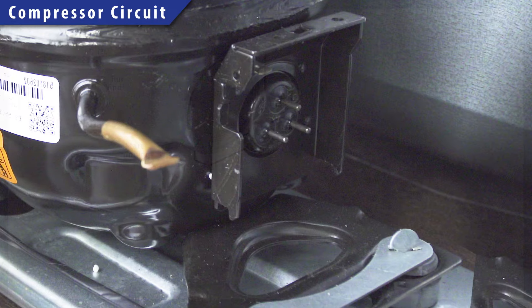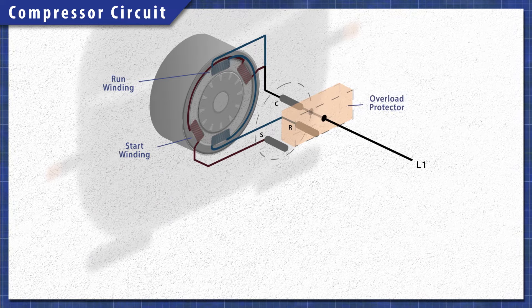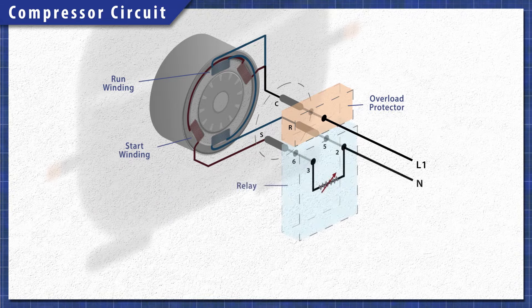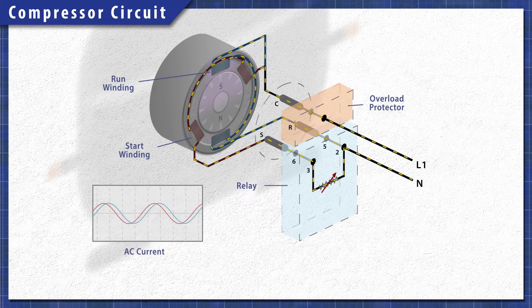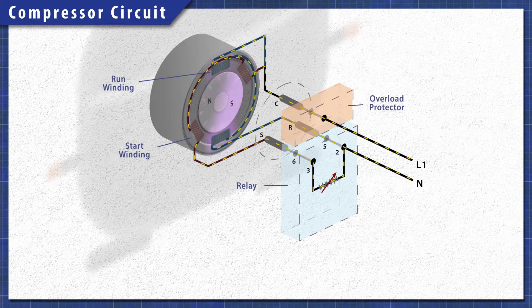The compressor uses a single phase motor. It has a start winding and a run winding, which are both connected to a common terminal. Attached is an overload protector that disconnects power if the current or temperature gets too high. Single phase motors use resistance or a capacitor to create a phase shift in the start winding. This rotating magnetic field creates the torque needed to start the motor. Many refrigerators use a relay with a PTC thermistor — a heat sensitive resistor that acts like a switch. As the motor starts, the thermistor heats up and disconnects power to the start winding.